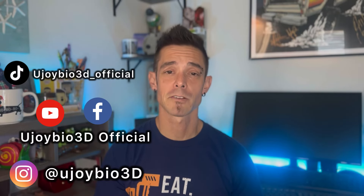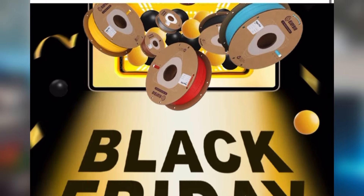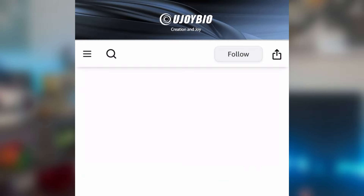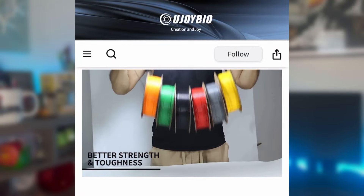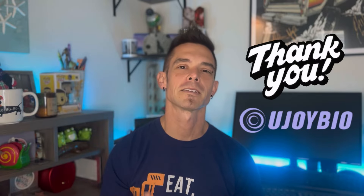Make sure to check them out on their website at UjoyBio3D.com. Also check them out on their social media accounts — they have some really awesome holiday deals going on right now. For all you Amazon shoppers, they do have an Amazon store. I've left links to everything in the description box, so go ahead, pick some up, let me know what you think, and if they ask, tell them DW sent you. I'd like to take this time to thank Charlotte over at Ujoy Bio 3D for allowing me to test this filament.